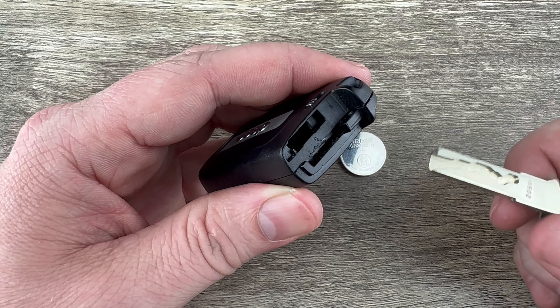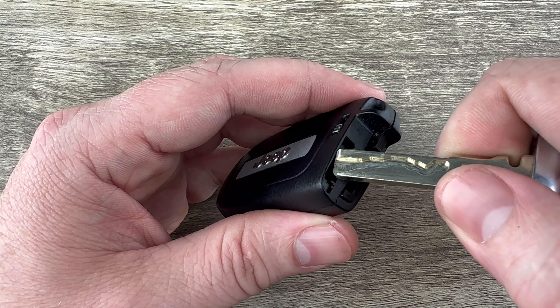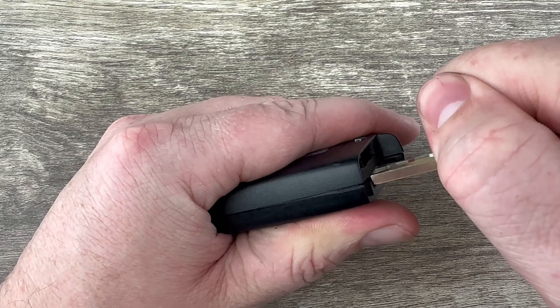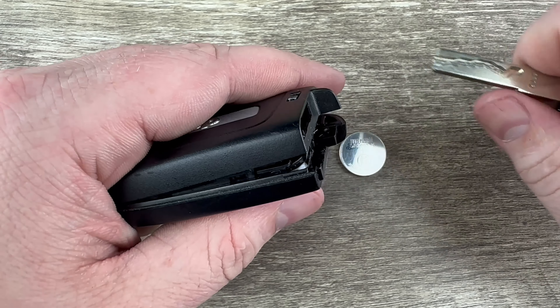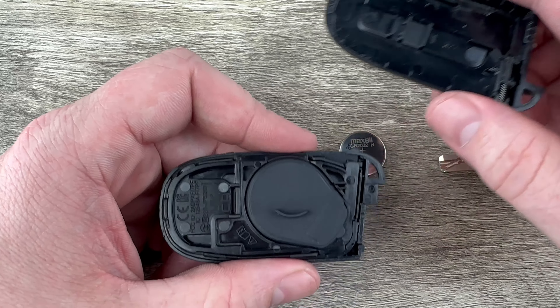Now if we take a look at the key fob, at the bottom of the key fob this is the space that the emergency key just slid out of. Just below that we see another notch right there. What I'm going to do is stick my screwdriver in that notch like that, and then I'm just going to twist it, and as I do that you can see it starts to split the case apart. You can pull it the rest of the way apart with your hands like that.